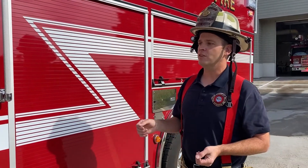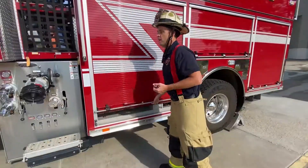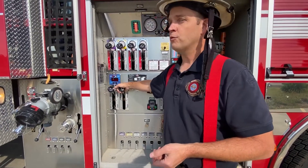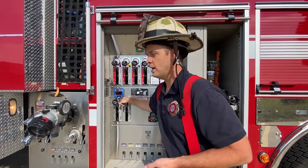So we're back outside at Engine 931. I showed you how to engage the pump from inside the cab; now I'll show you how to do it from the pump panel. First we have to access the pump panel. The first thing we want to do is open up our tank to pump. This is a lever that will bring water from our 750-gallon storage tank into the eye of the pump by gravity.